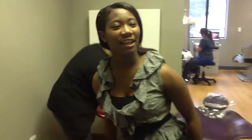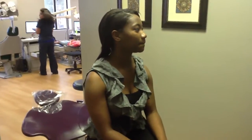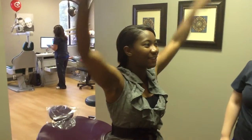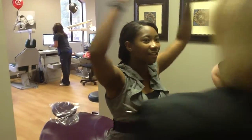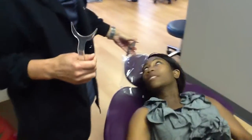And then have a seat right here in the purple chair. Put your head up on the headrest. Oh, I'm short. So we can do like a ripple effect — we can get one more person.